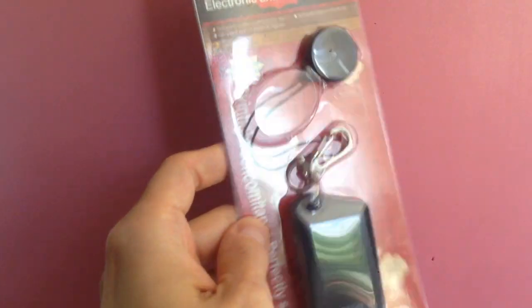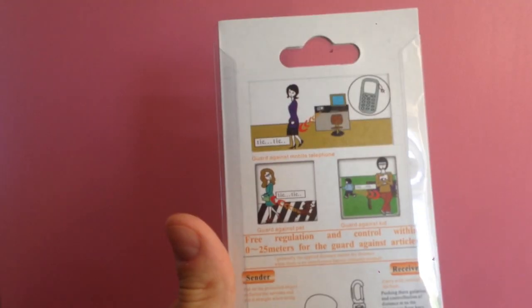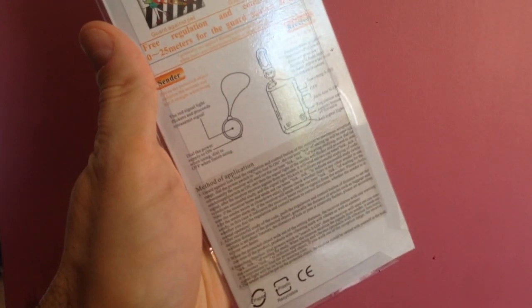Hello everyone! Today I'm going to share with you how I hacked this cheap distance alarm device to help keep the distance in these times of social distancing.